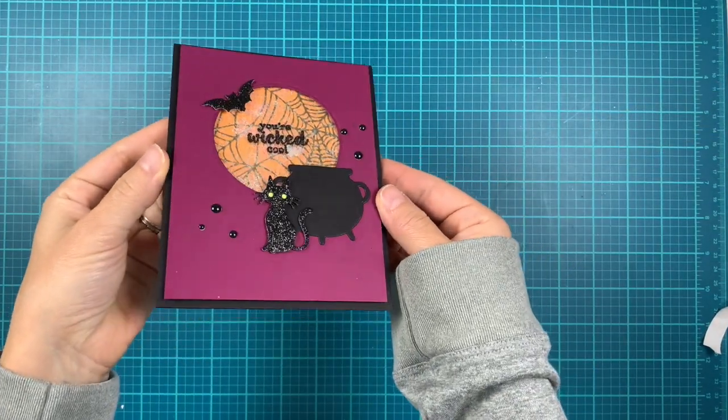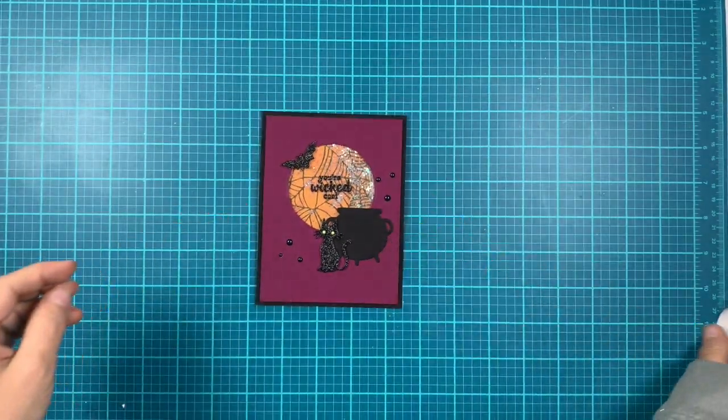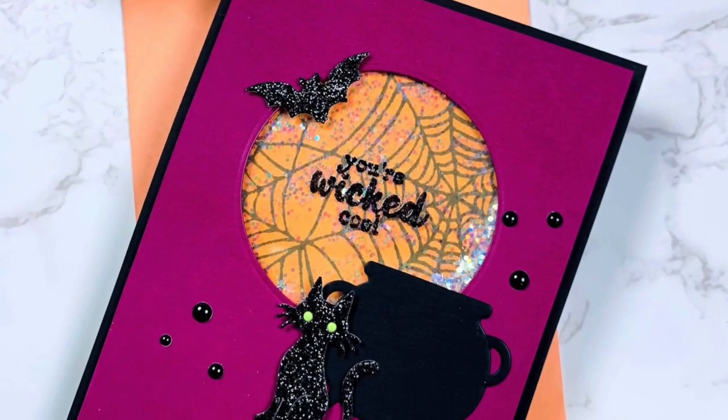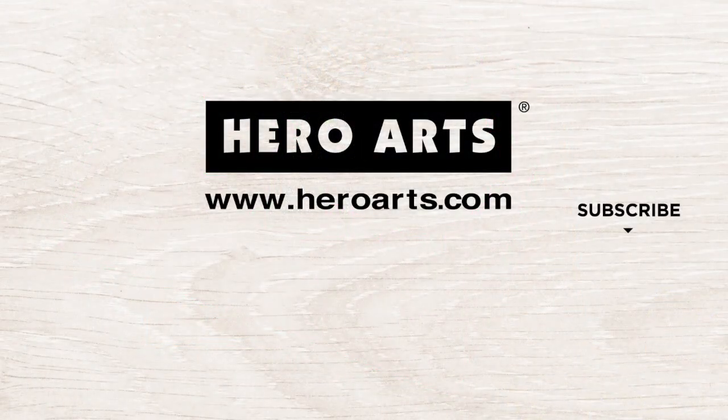This finishes our card for today. Thank you so much for stopping by and watching this video. Don't forget to subscribe to the Hero Arts YouTube channel, and visit the blog for more ideas and inspiration. Thanks for watching — bye!